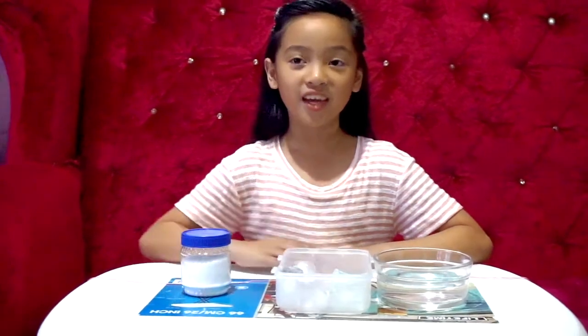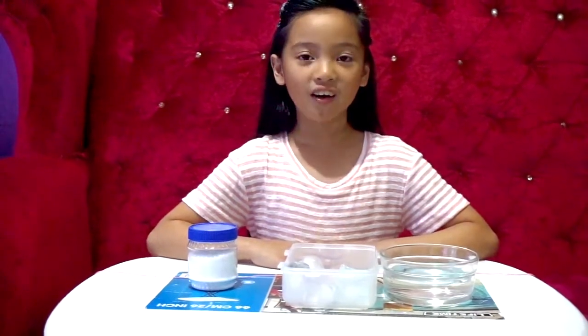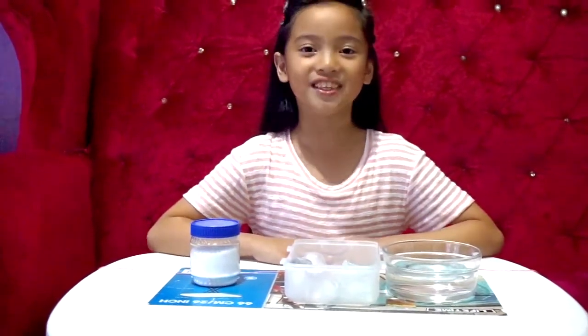Hello everyone! Today, we're going to do a simple science experiment called Ice Fishing.